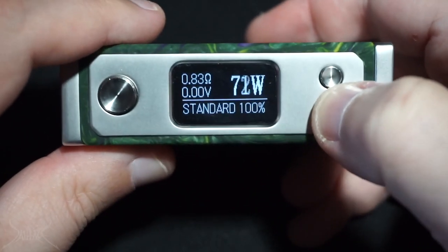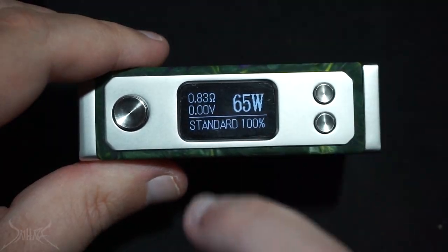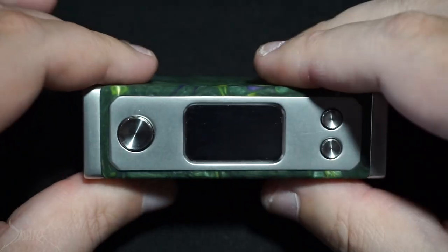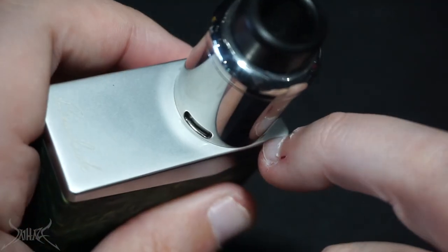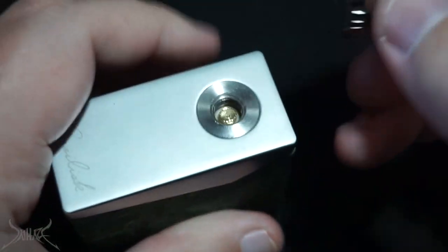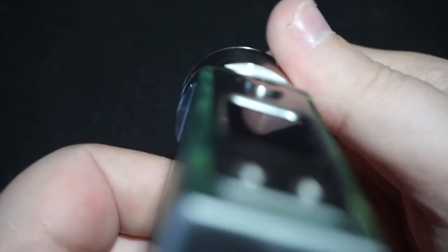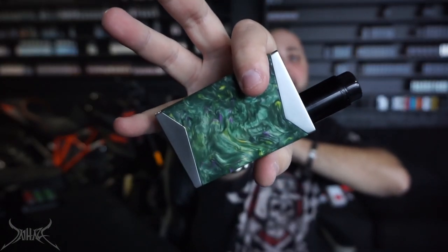The screen is definitely crooked — you can see it's sitting at an angle. We know 22mm and 24mm atomizers are going to work. Testing a 25mm — no problems whatsoever, really flush with a little room to spare, so you could essentially do a 26 or 27. A 30mm does show a bit of overhang on the sides and front, so I think it's really designed for 25s. The buttons appear to be stainless steel or possibly aluminum, and the body I believe is zinc alloy.